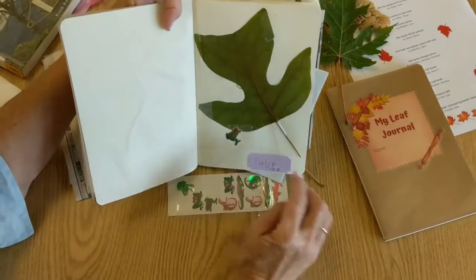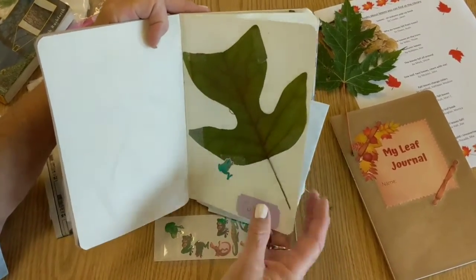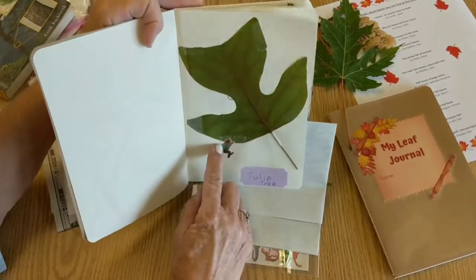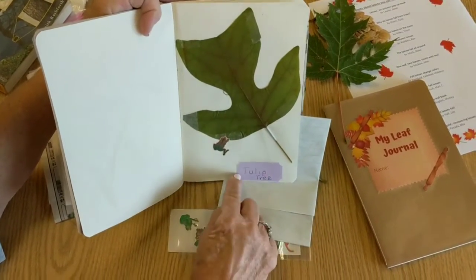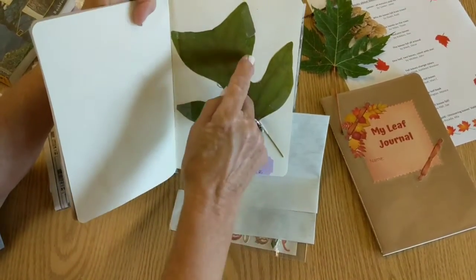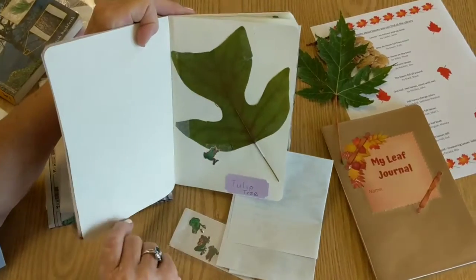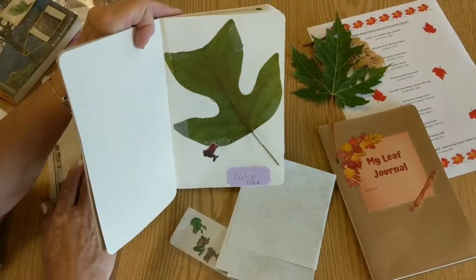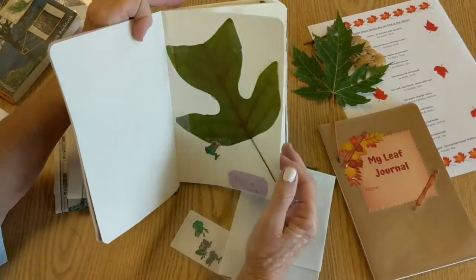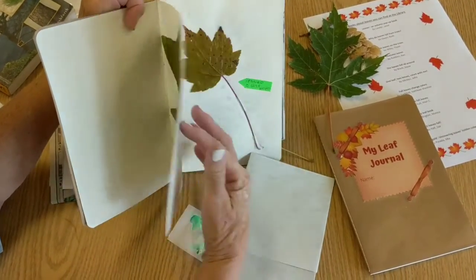You might want to use stickers — here I've put a little frog on this, maybe the frog's jumping on it. This one we had to use the book to figure out because we couldn't remember what type of tree, with all the different veins. But we found it was a tulip tree and we found it in the identification book. I kind of glued the whole thing together.